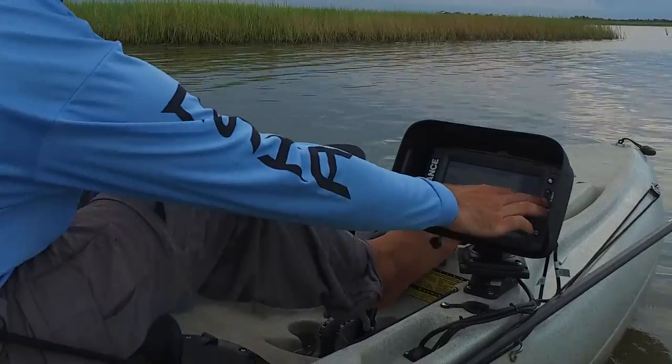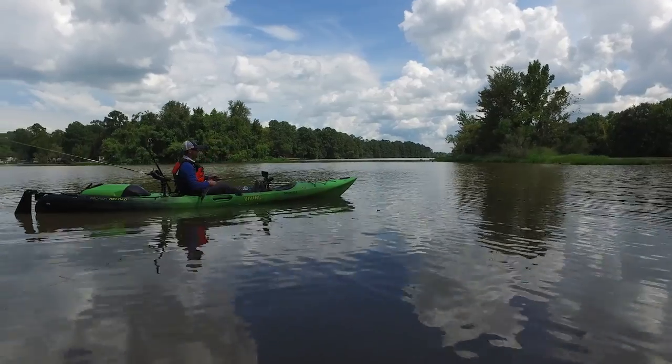For kayak anglers, this glare reduction allows you to turn down the brightness on your screen, which means extended battery life on those long days on the water.